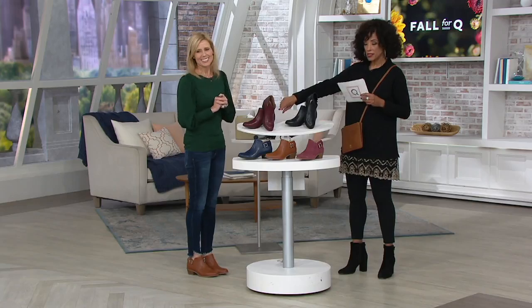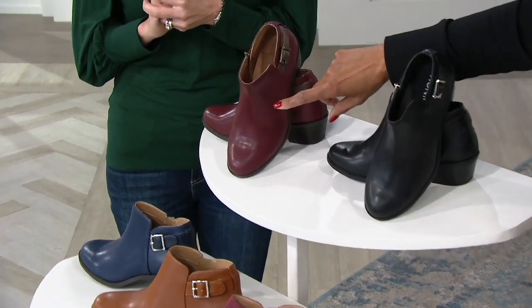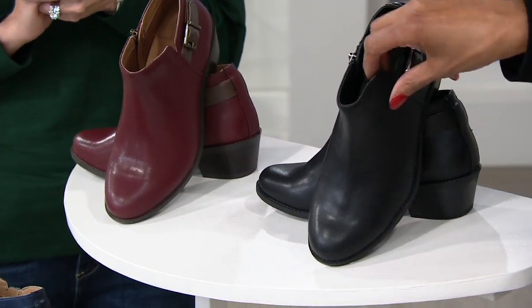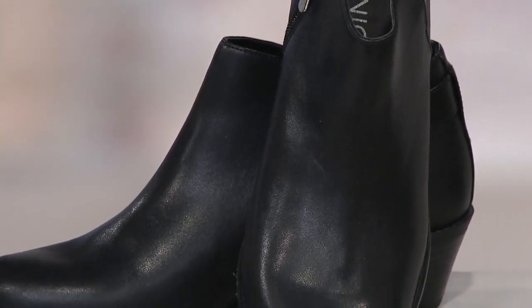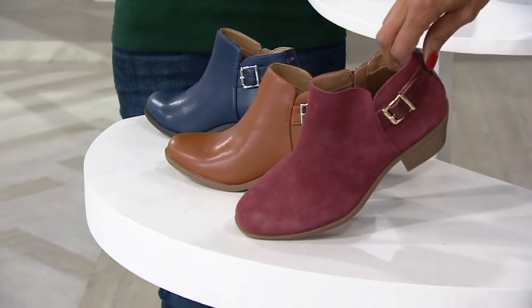Right up front, this is our burgundy leather — brand new, gorgeous. And then we have the black leather, also done with a black stacked heel. So if you're looking for a black boot, this is terrific — a great way to start with the black. And then we have a burgundy suede option.